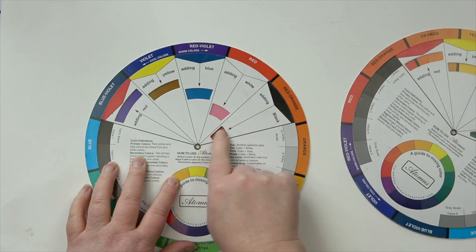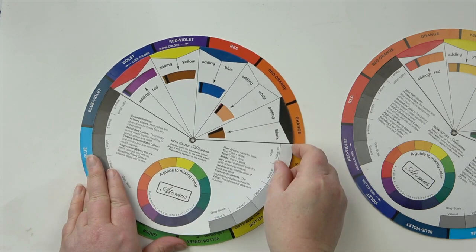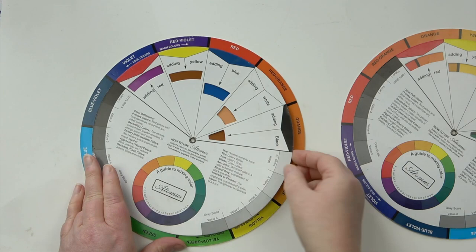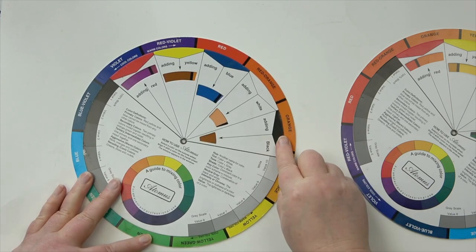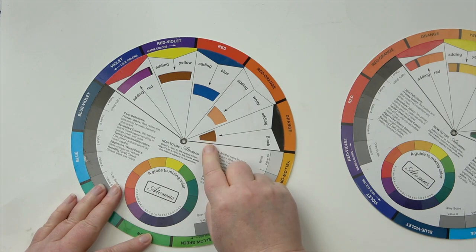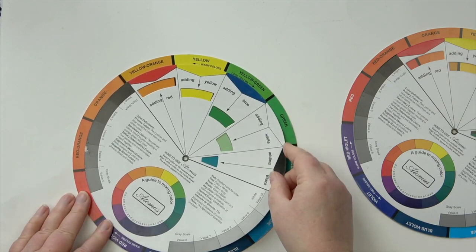Black with red-orange gives a browny color, but be careful — black with orange in color pencil is likely to go greener. If you've got a yellow-orange and you add black, you'll get green because black has a bit of blue in it. I'd suggest that with color pencil, orange plus black will tend to go green as well, just because of how color pencil pigment is made up.